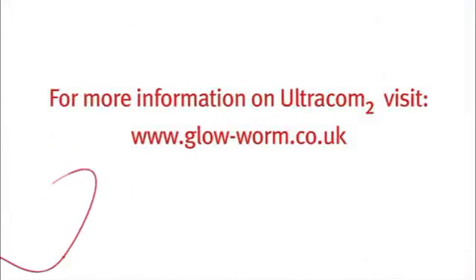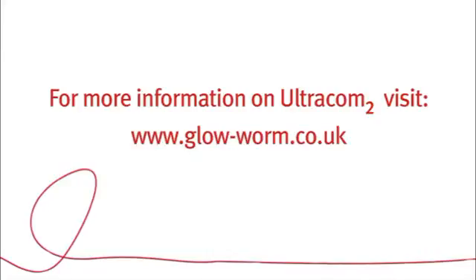Altogether, the control panel of the Ultracom 2 provides the installer with clear and flexible methods of wiring ancillary components, commissioning and servicing the Ultracom 2, whilst for homeowners it's easy to understand and looks attractive when installed in the home. For more information on the Ultracom 2 range of combi and system boilers, check out our website for further technical videos at www.glow-worm.co.uk.